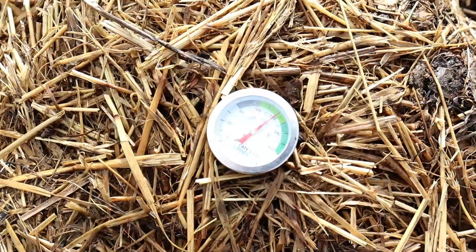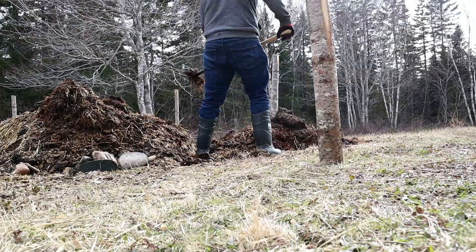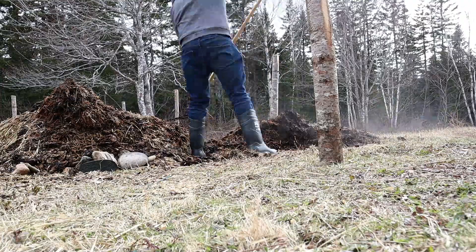Compost is due for a flip. I reckon I take the lid off. Let's see what kind of temperature we're cooking out here. Oh, you know what, it's still at 120 - that's pretty darn good. It's a bit cooler over here though, so I will flip it. See if we can get it back up to 140 and see how it's going inside.